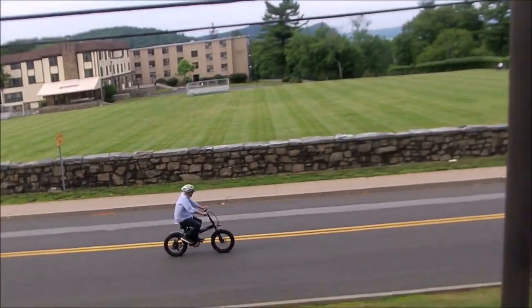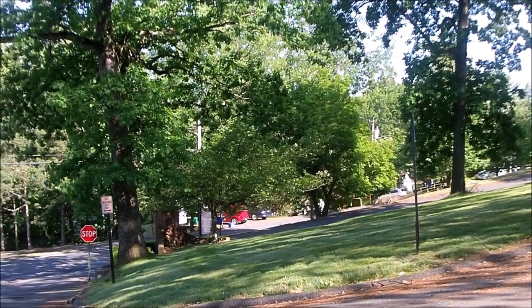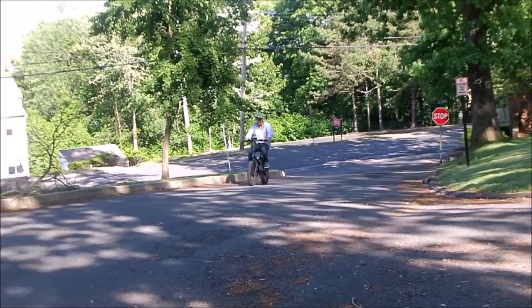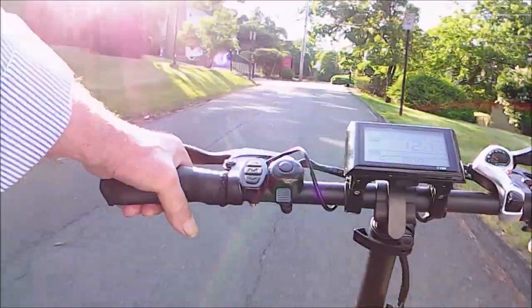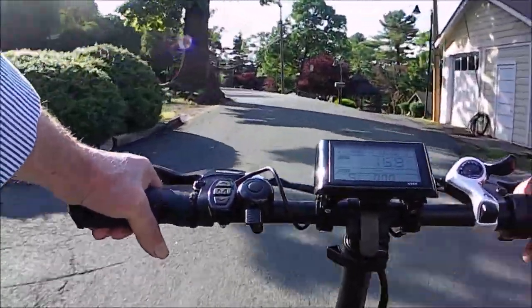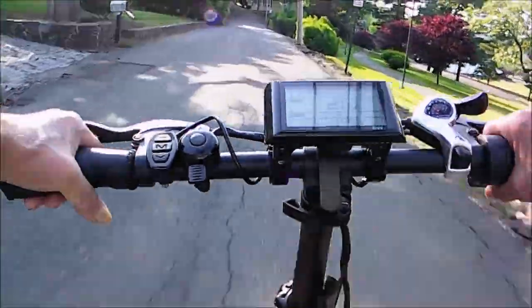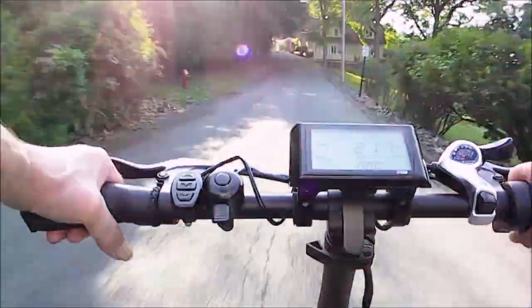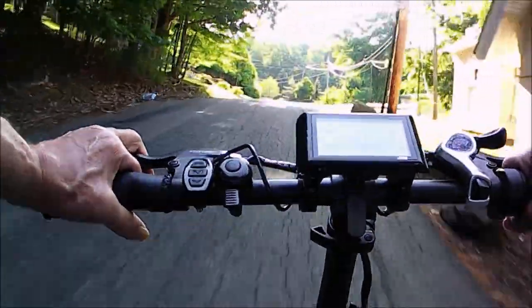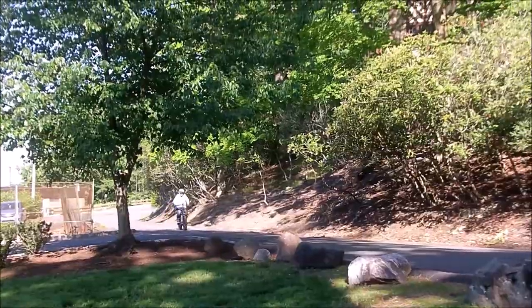The bike will do probably 23 to 25 miles an hour on a flat surface, but that really doesn't matter a whole lot in the mountains. The real thing is going up hills, and this bike does it pretty well — it'll jump almost immediately up to 20 miles an hour once you hit a section that's relatively flat. It does slow down as you hit little humps and steps in the road, but if you use the pedal assist, it seems to give it greater power.